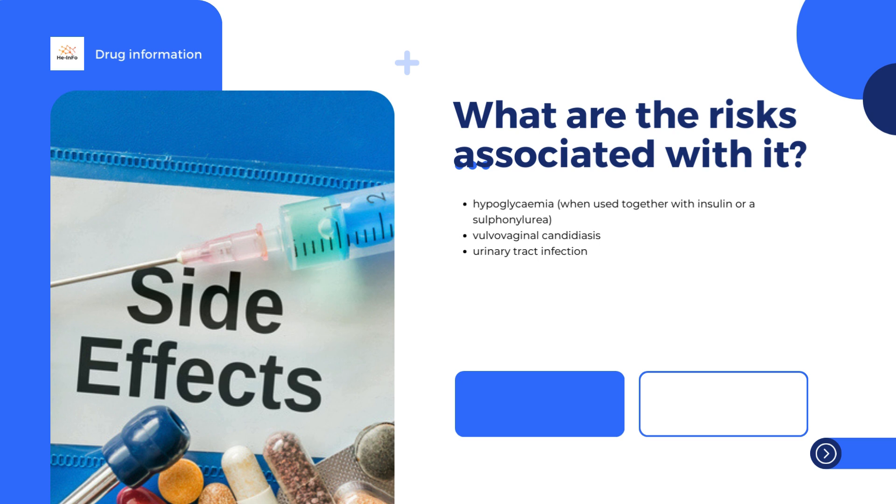Sinjardy must not be used in patients with metabolic acidosis — when the body produces more acid than it gets rid of — or diabetic pre-coma, dangerous complications of diabetes. It must also not be used in patients with severely reduced kidney function or conditions that could affect the kidneys such as dehydration, severe infection, or a steep fall in blood pressure. It is also contraindicated in conditions that could reduce the supply of oxygen to body tissues, such as worsening heart failure, recent heart attack, breathing difficulty, or a steep fall in blood pressure, as well as liver impairment or problems with alcoholism or alcohol intoxication.